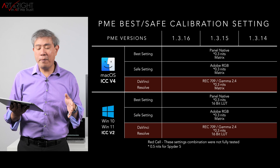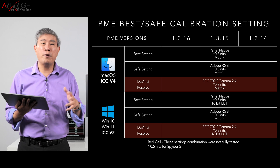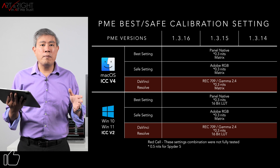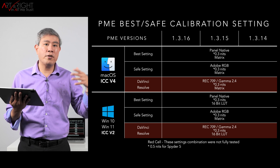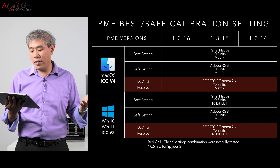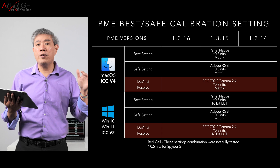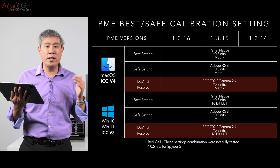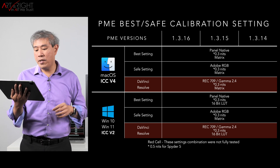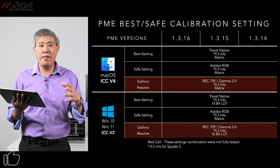Here are the calibration safe settings for Mac and PC. On the Mac side, use panel native as the RGB primary — it's a slightly enlarged Adobe RGB and gets the most out of your display. Black point: 0.3 nits, matrix as the profile type, gamma 2.2, white point D65. For a safer option, use Adobe RGB. For color grading or post-production — such as DaVinci Resolve — use Rec. 709, gamma 2.4, black point 0.3 nits, and matrix. Remember: if you have a Spyder 5, use 0.5 nits instead of 0.3 nits for all black point settings.